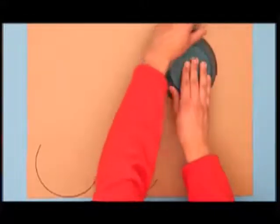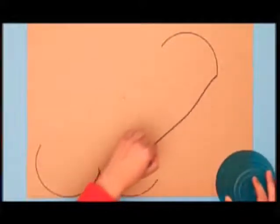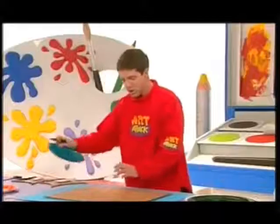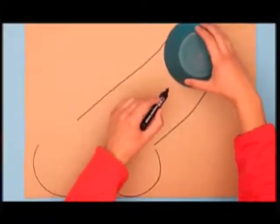And then place your tray up the top there, and again draw another curved line. And I bet you can't guess what I'm going to do next — join those lines with yet another line. Get a smaller circle, this time maybe a smaller plate, and just place that like that.